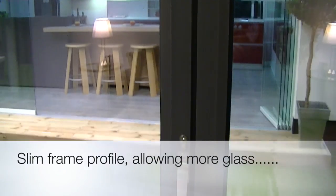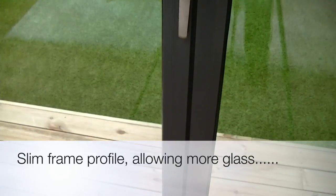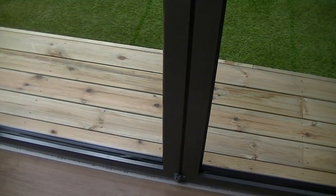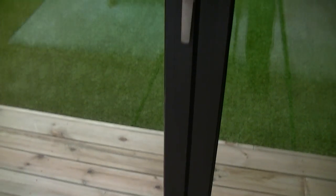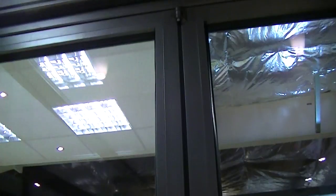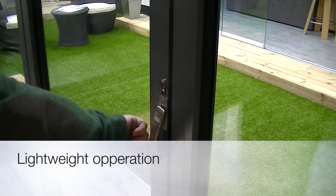The profile of the door is extremely slim. Each panel only uses a 70mm frame, so when joined, 140mm across, allowing for more glass and less frame — exactly what most architects nowadays need.